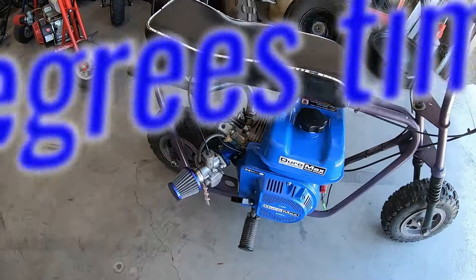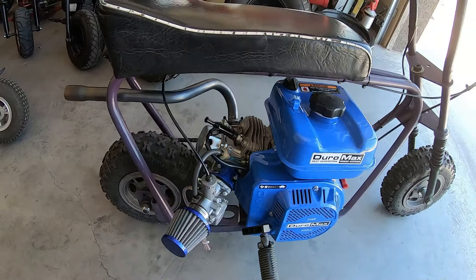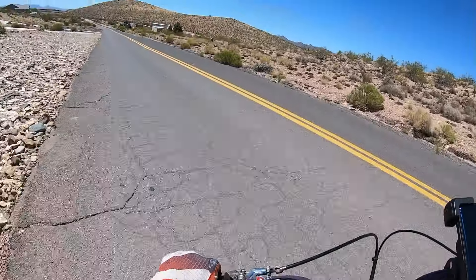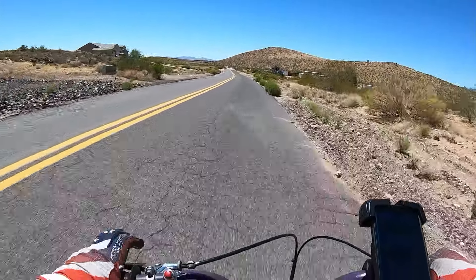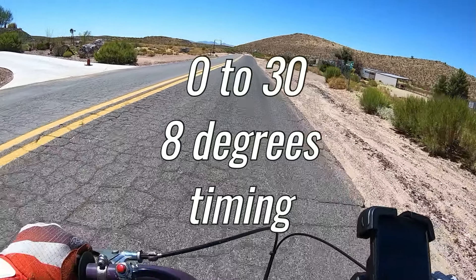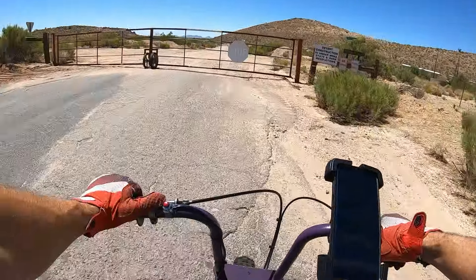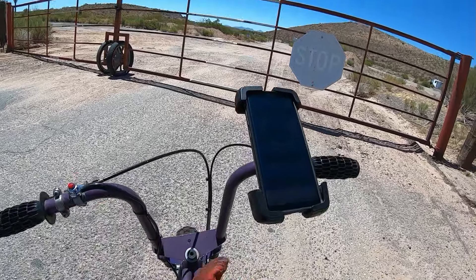Now I'll go out and see if I can beat 4.20 zero to 30 and about 49.83 miles per hour. That feels pretty snappy — Duromax 208, VM22 carb, 120 main, and about 8 degrees of added timing. Let's see what we did here: a 4.11. So close to a tenth quicker — pretty similar. It feels similar on the bike. Now let me do a top speed run.